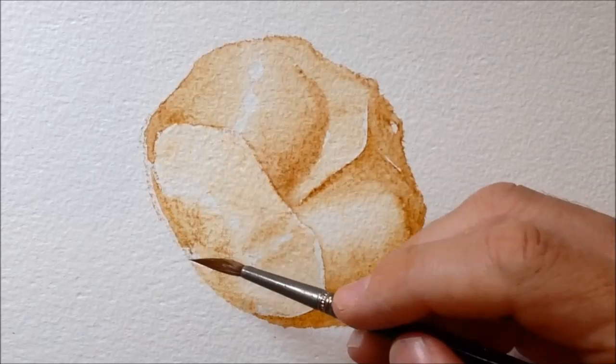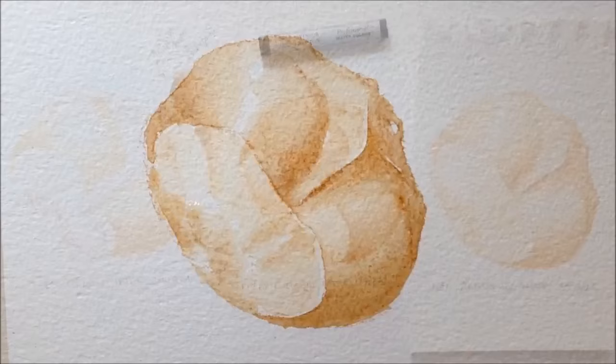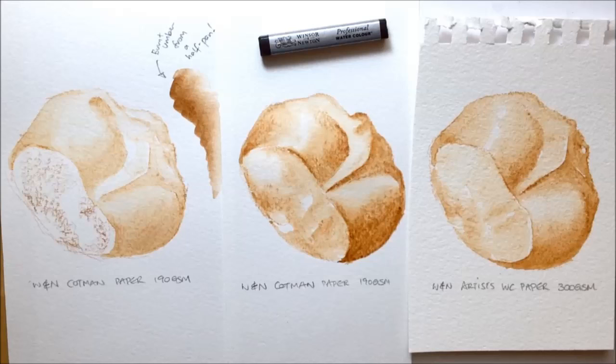Finishing up this third sketch with the sable brush, I'd have to say after my first go with these watercolor sticks, I'll probably stick to my small portable watercolor set when out sketching in the open air — it just has a brightness, depth of color, and more versatility than the watercolor stick can provide. I think I'd only use these if I had nothing else and needed a quick sketch. But tell me your thoughts — if you've used them, please leave a comment below, and don't forget to like and subscribe.